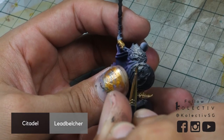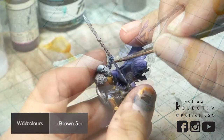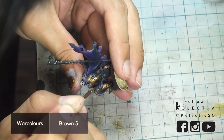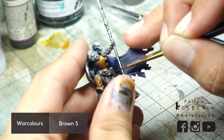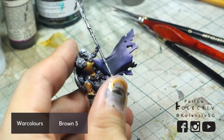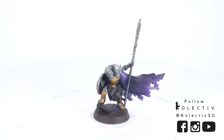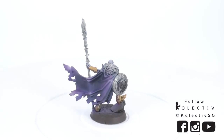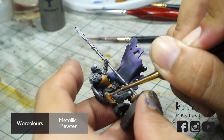After that, we basecoat metallics in Citadel Leadbelcher, and for the leathers in War Colors Brown 5. We then highlight the golds using War Colors Metallic Pewter.